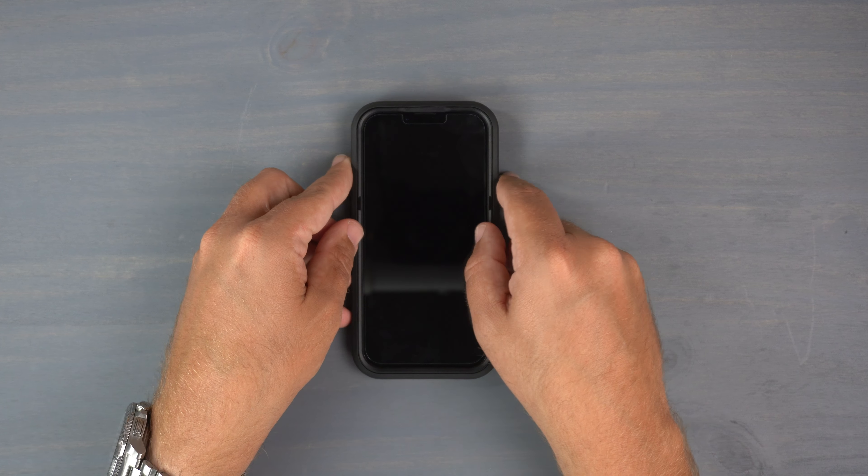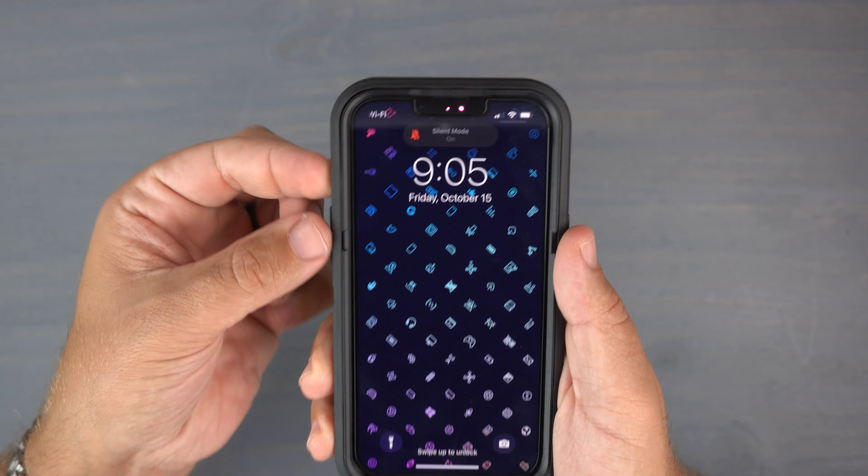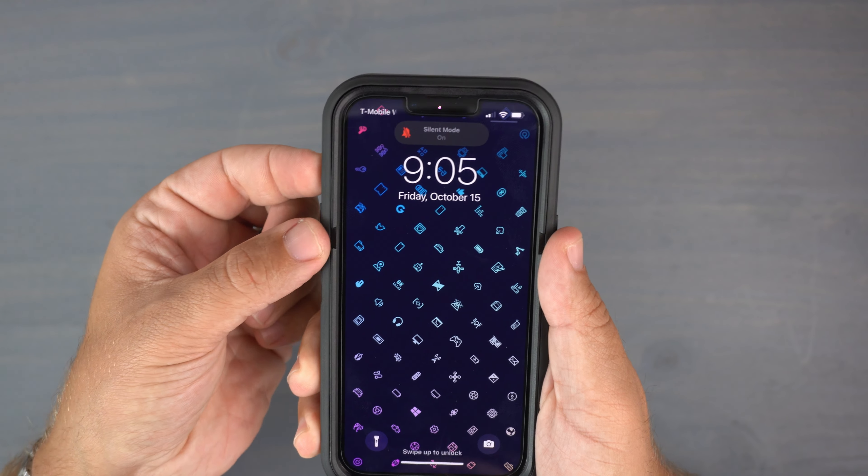Let's do the wobble test. On the back it's pretty shaky, which I assumed given the big camera bump. On the front there is just a tiny bit of shake, but for the most part it's not shaky at all. Now for the clicky button test — starting with the power button, then volume up and down — they are very responsive and definitely pass the clicky button test.